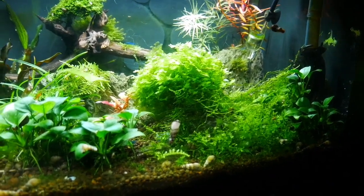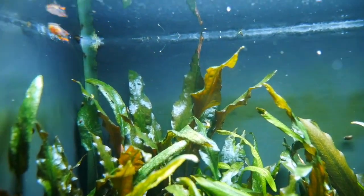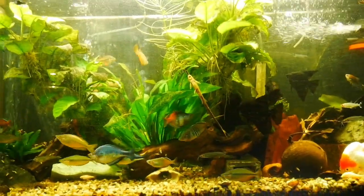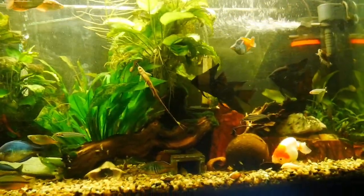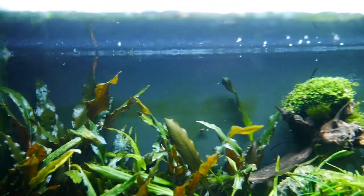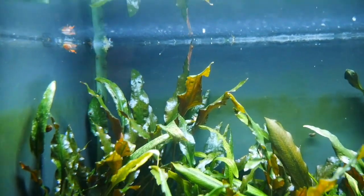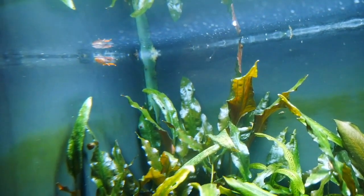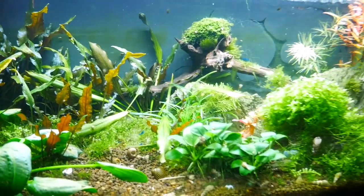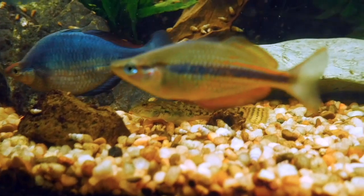It's a rainbow fish that I accidentally spawned, so it is a hybrid — it doesn't look like any of the rainbow fish in the tank above. It's some kind of combination of the rainbow fish I have in this tank. Somehow I got this little guy and the body is really elongated, so it doesn't look like any of the other rainbows. I can't really tell what the parents are.